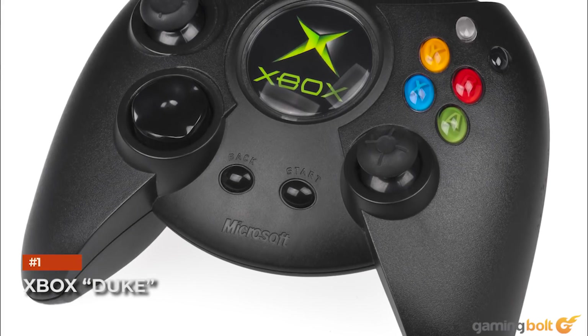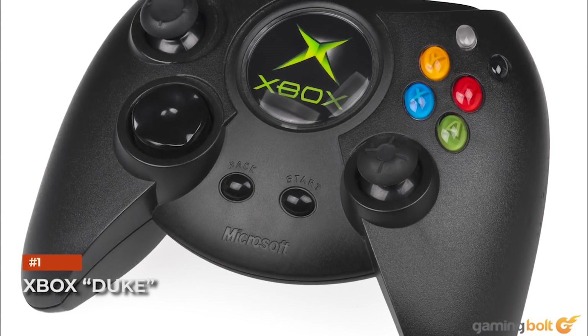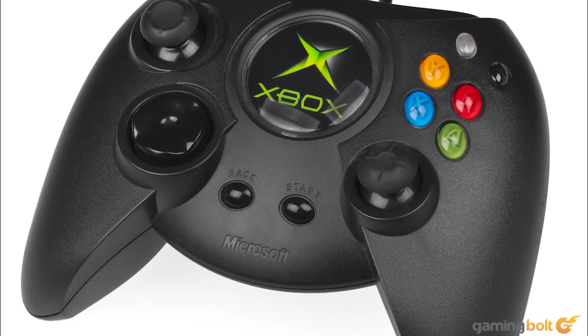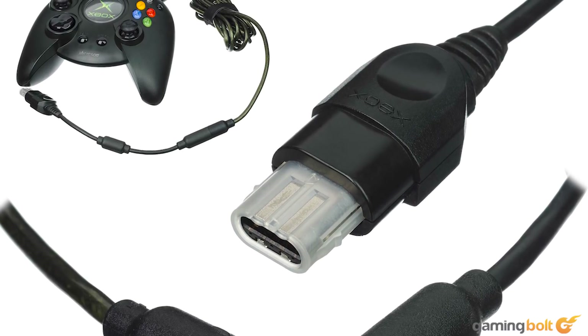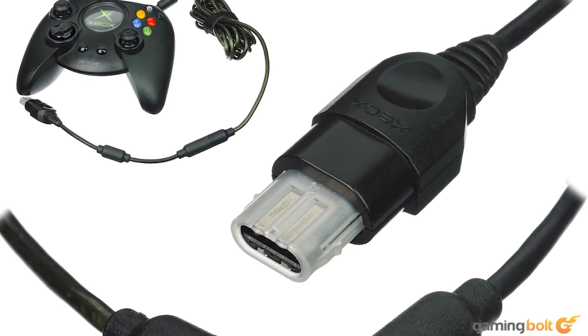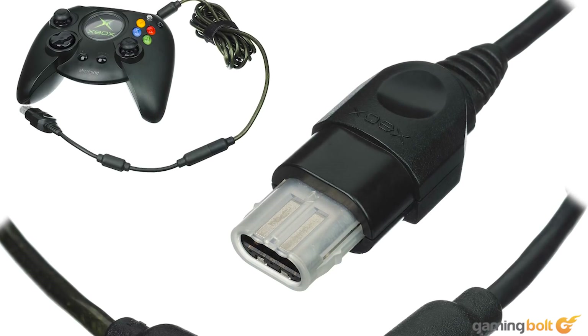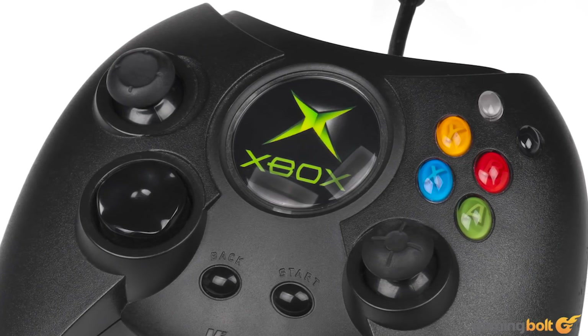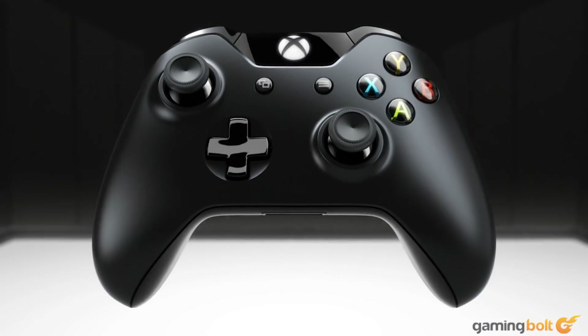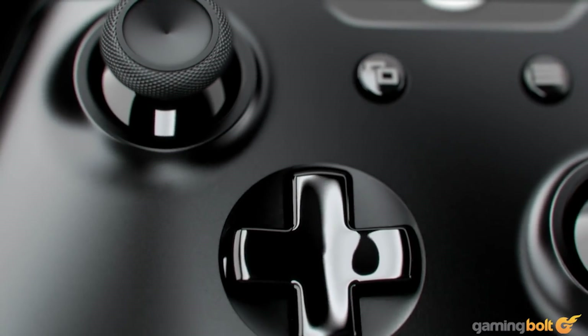Xbox Duke. Throwing a frisbee at someone wouldn't knock them out cold like the Duke would. Such was the weight and thickness that the OG Xbox controller possessed. If nothing else, it was solid and suited incredibly large hands. And really, there was just nothing else. At least Microsoft redesigned the controller to be smaller and more comfortable down the line.